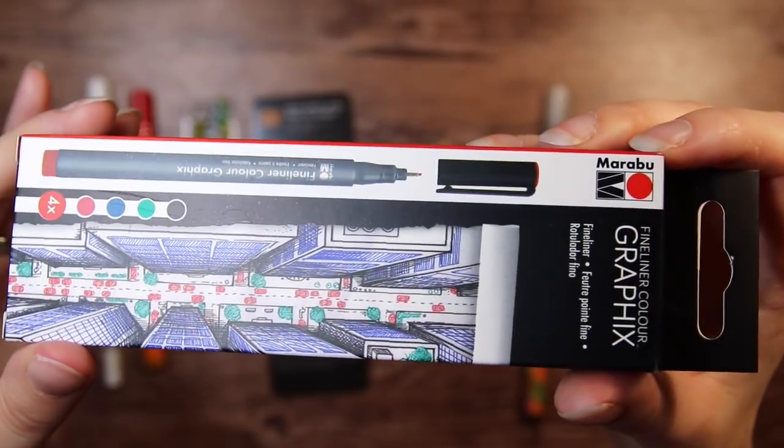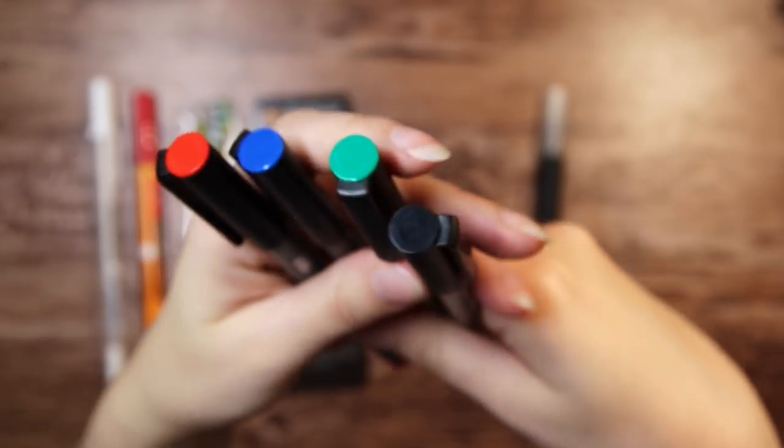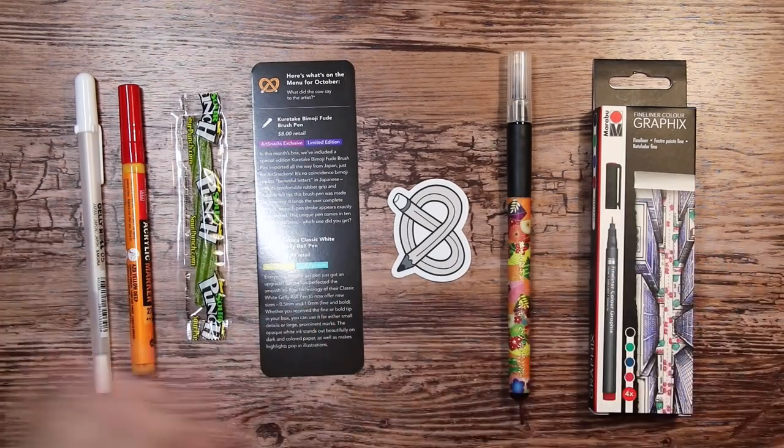Lastly we have the Marabu Graphics Colored Fineliners in a set of four in red, blue, green, and black. Alright, so let's try these things out.